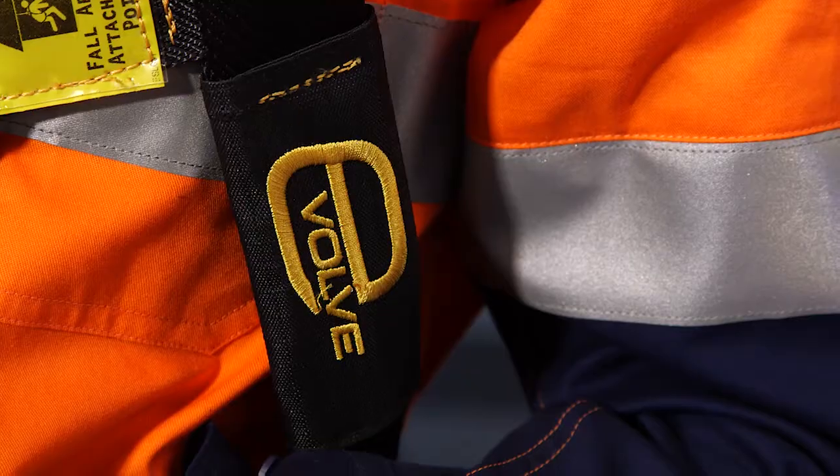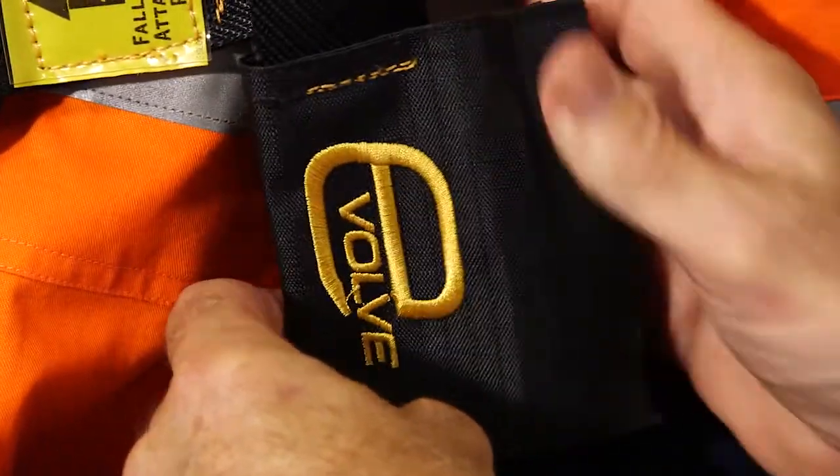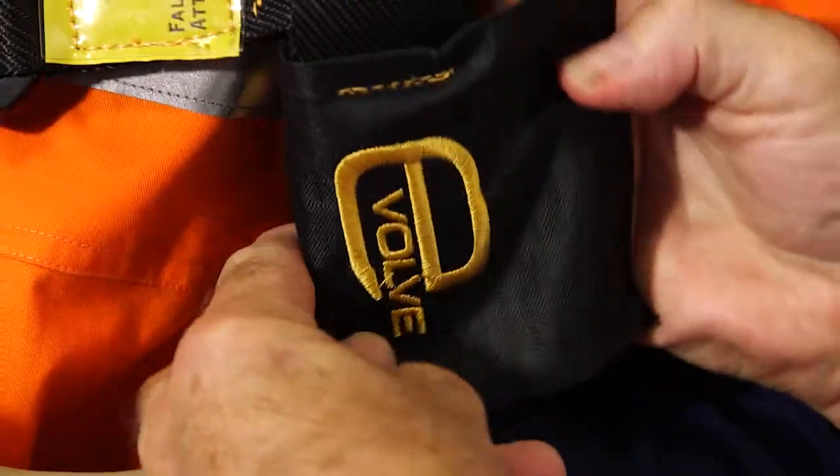Labelling, in accordance with the Australian standard AS/NZS 1891 Part 1, requires that we include the date of manufacture, the name of the manufacturer, and the date of withdrawal from service. All of that labelling is contained in this conveniently located label pouch on the front of the harness.